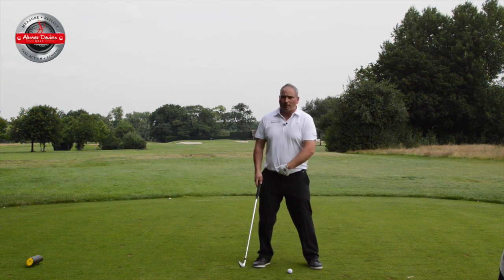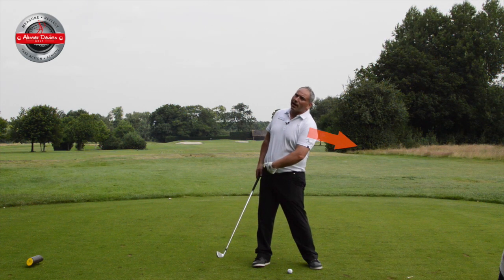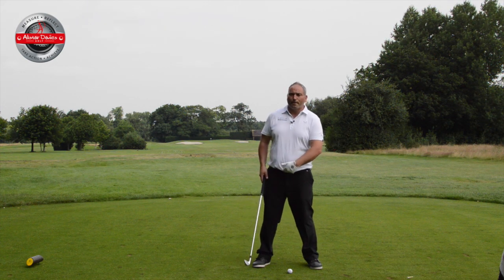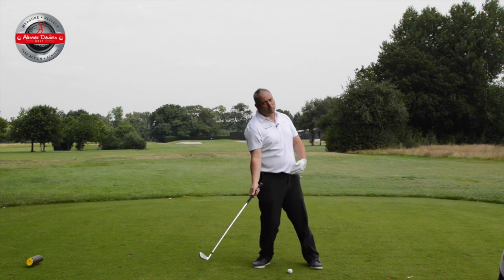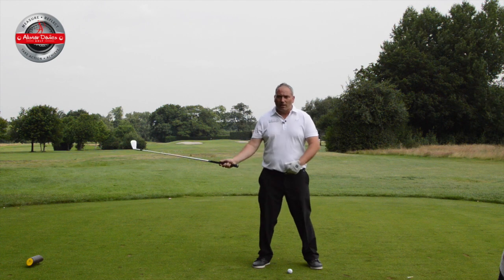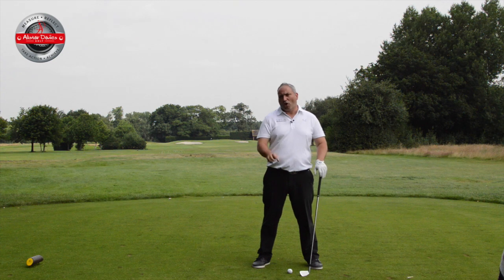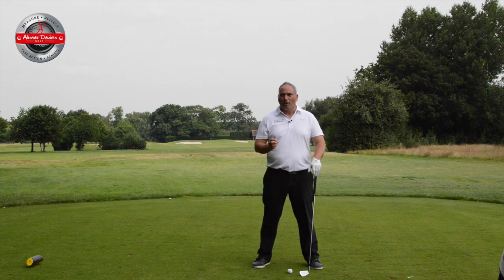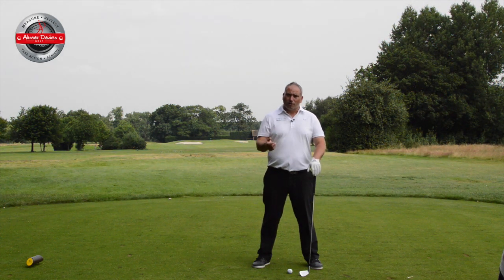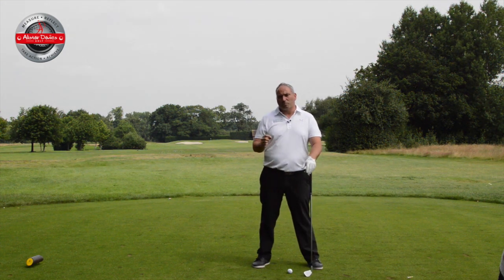When you sway, what tends to happen is your spine will tend to reverse, and it causes lots of issues in your spine health long term — not good news. From a golf swing point of view, you'll tend to move back away from the golf ball on the way down. That generally causes you to cut across the golf ball, as well as cause many issues with contact — hitting a lot of ground before the ball, top shots, or thin shots.